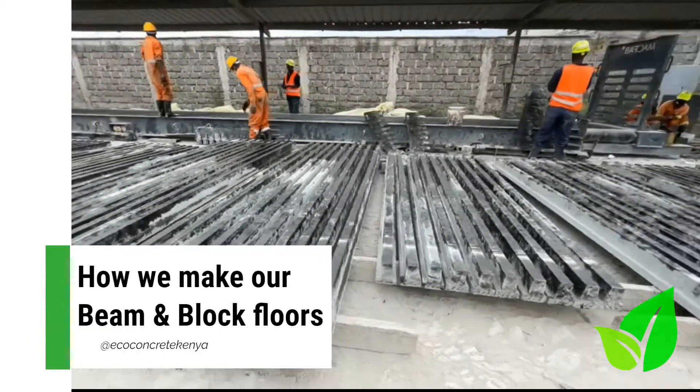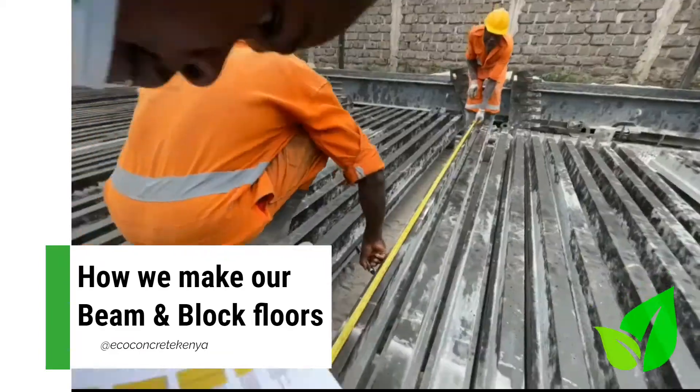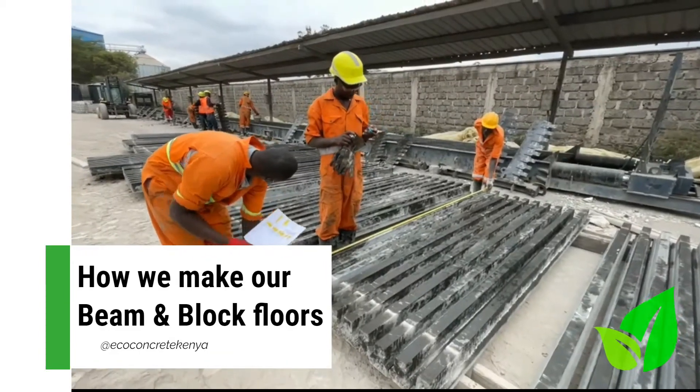Behind me is our beam bed for the beam and block flooring that we produce. The beam and block flooring is our flooring system that's easy to use and quick to install.